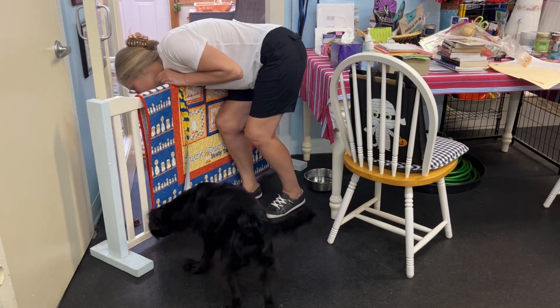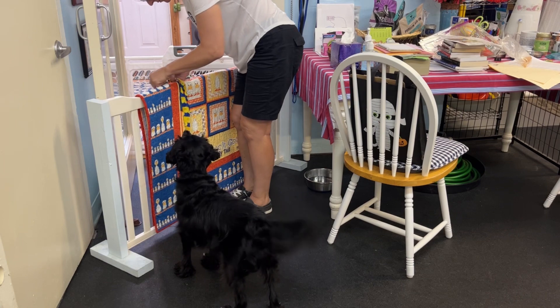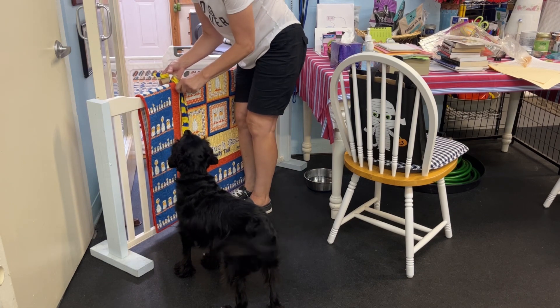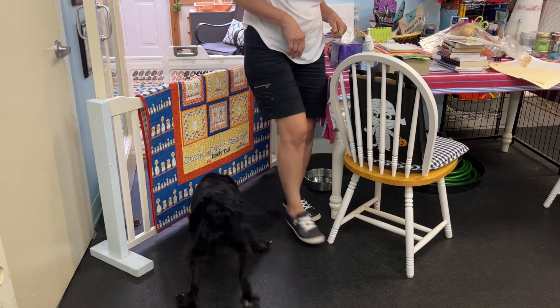I'm going to make sure the treat stays in here. Okay, one more pull. Oh, you got it. What a good job. What a good job. Let's do that again.